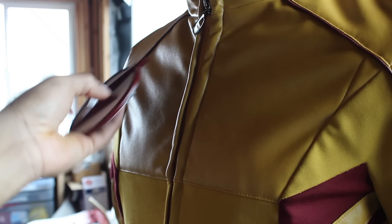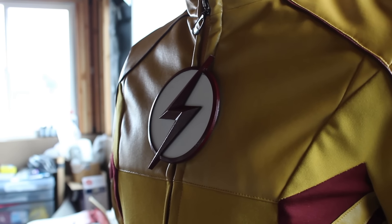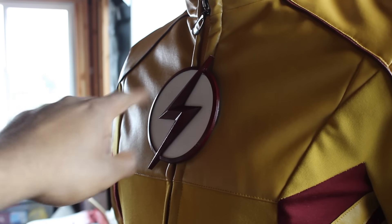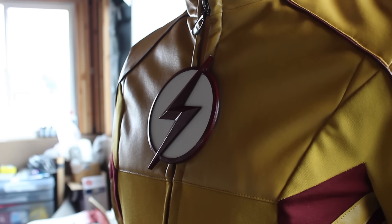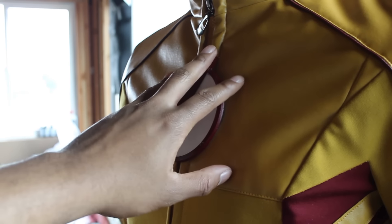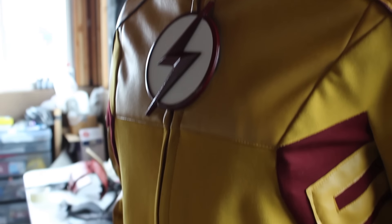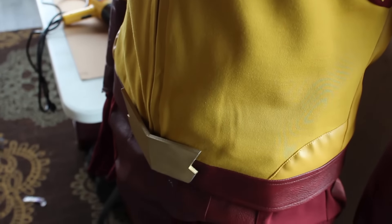He also made the bolts and wings for my cowl, which was a huge help. I took the original piece off with a seam ripper, replaced it with the custom one, and painted it. As you can see it looks really nice — way better.